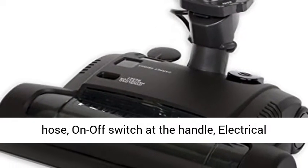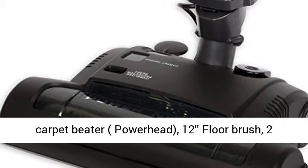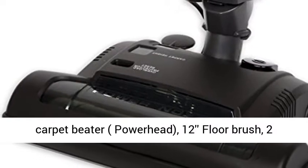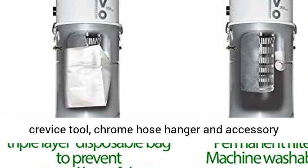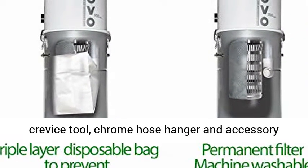30-foot accessory kit included: 30-foot high voltage hose with on/off switch at the handle, electrical carpet beater power head, 12-inch floor brush, 2 telescopic wands, dusting brush, upholstery brush, crevice tool, chrome hose hanger, and accessory holder bag.